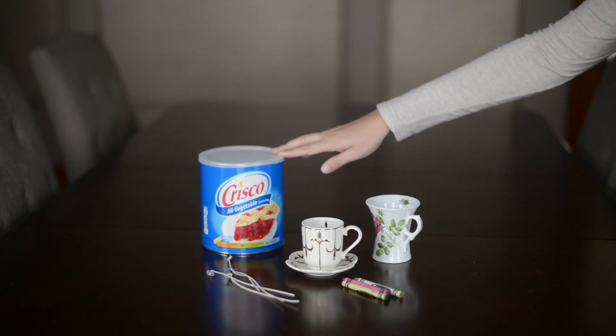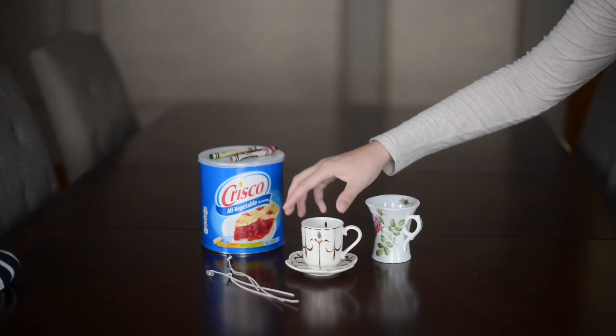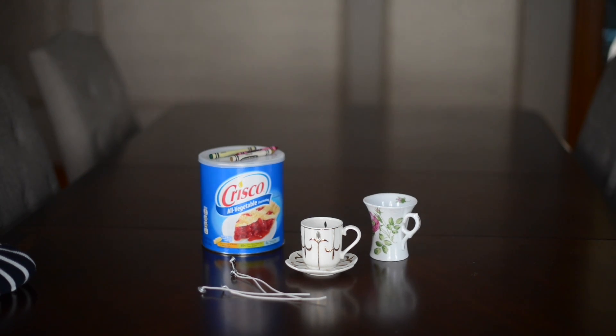What you need to make these are Crisco, crayons, and some containers. I found these cute little tea cups at the thrift store, and then you need wicks.